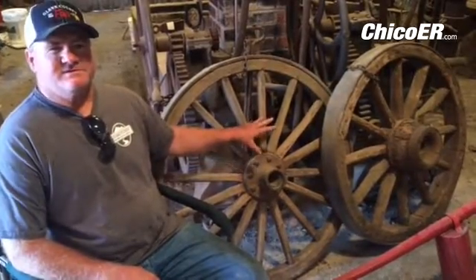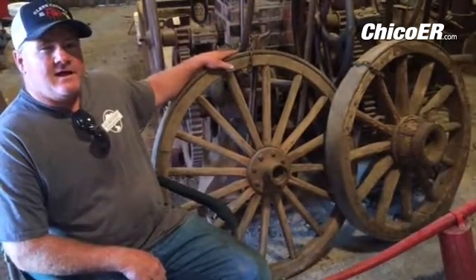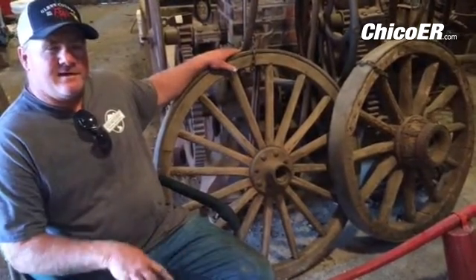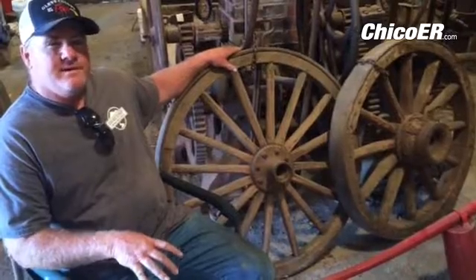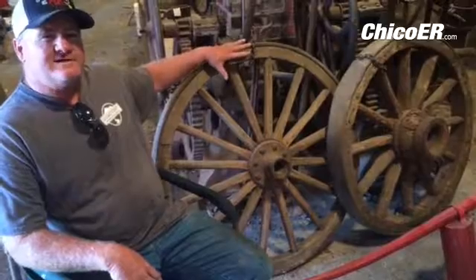They built the spokes, and to tighten the spokes on the hubs they would heat this outer ring really hot on a cement form. They would set it around the oak spokes and cool it off really fast.